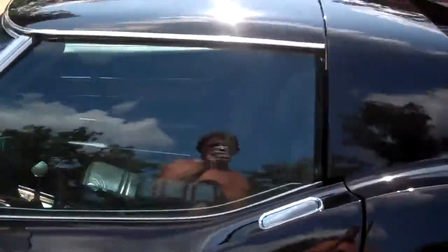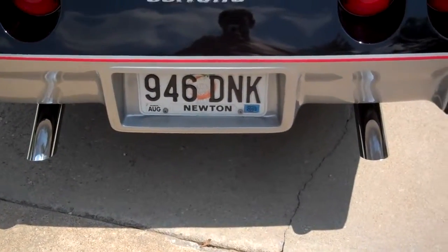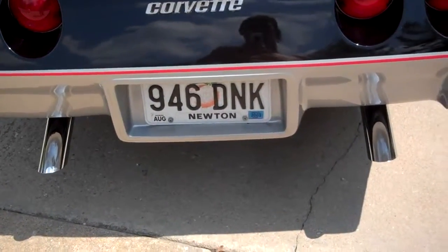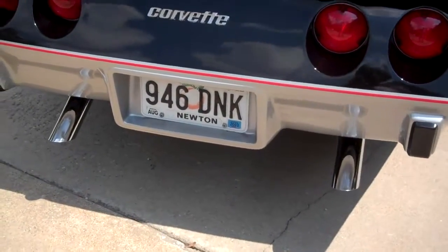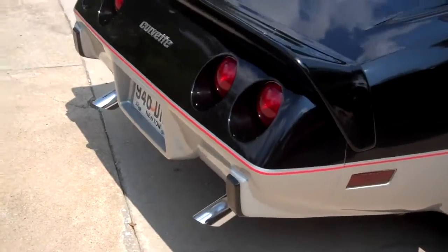Let's do a walk around here — let you listen to this exhaust on this 350. The heads were reworked; they have 2.02 intake valves now installed. It's got a little more of a cam to it. This engine is a factory engine — the machine shop that did it builds a motor they call the street performer, and it's built to those specs.